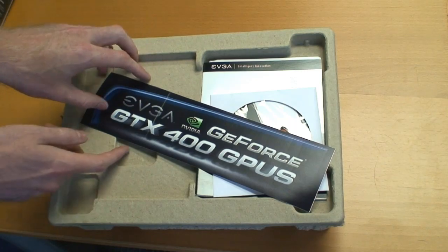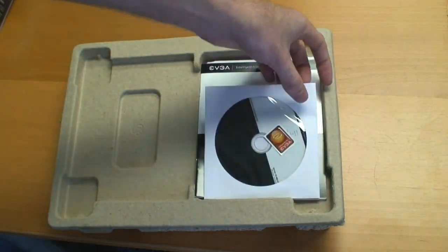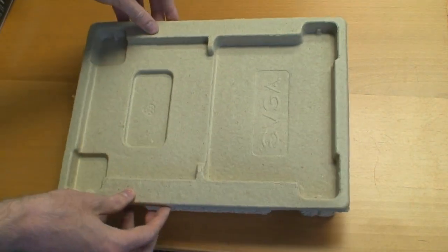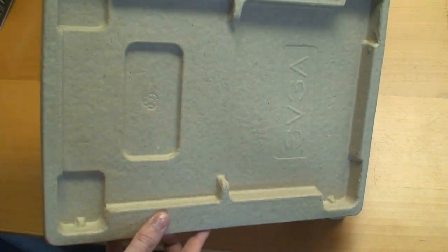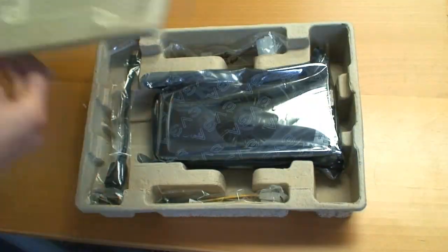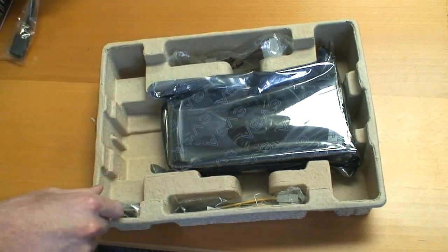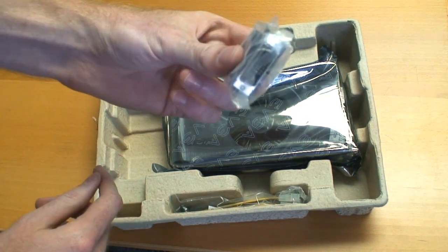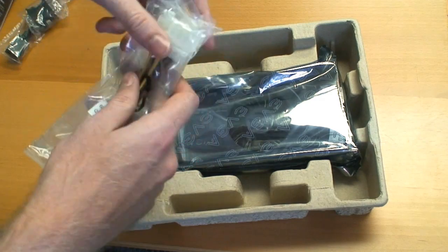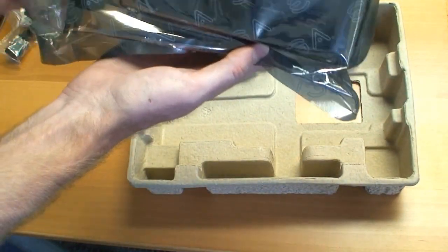Opening it up, we have our EVGA 400 GPU sticker, the driver CD, as well as the user manual and installation guide. EVGA is getting away from the plastic clamshell packaging and using recyclable paper products, which is kind of nice. We have the HDMI adapter, a DVI to VGA adapter, the Molex to PCI Express power adapters, and the card itself.